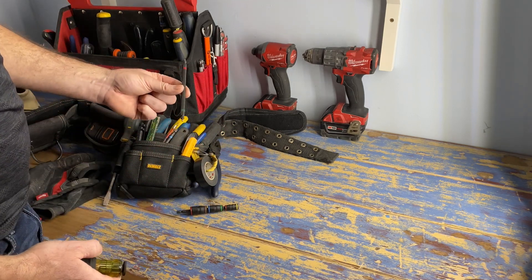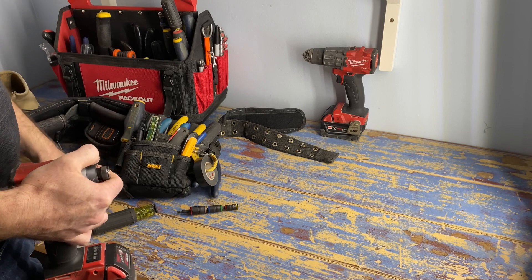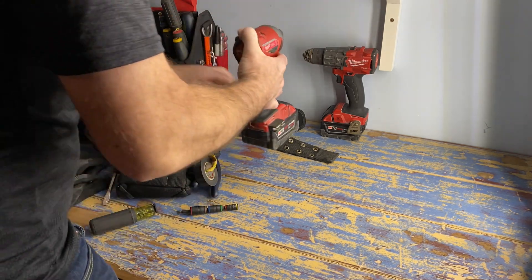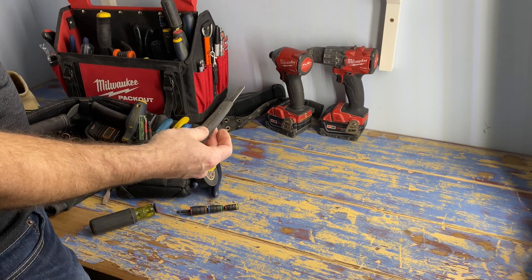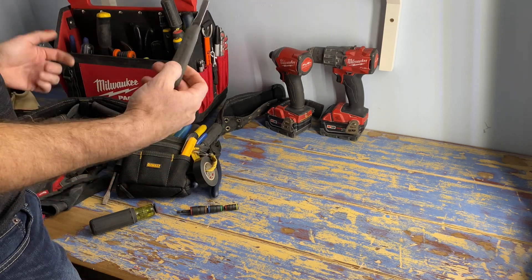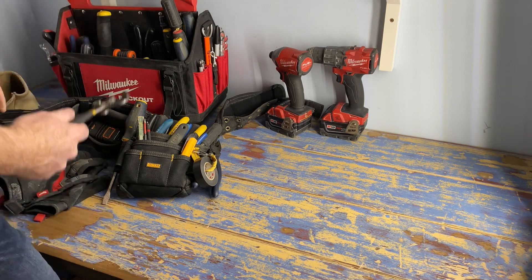Speaking of impact bits, these are double-ended bits - number two Robertson on one end, number one Robertson on the other, made by Racketeers. There's also a number two Robertson and Phillips bit. I also need to add in a wire stripping knife or sheathing stripping knife for stripping just the outside sheathing off of wire, whatever size you're working with. I use it for other things too like opening boxes and packaging.